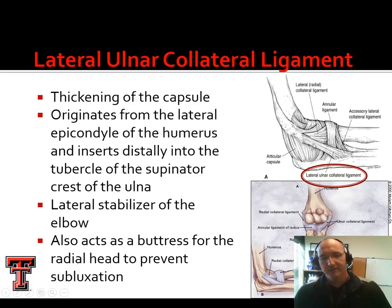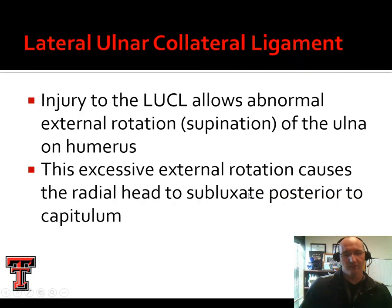Now, the lateral ulnar collateral ligament — we see this kind of transverse band here. This is a thickening of the joint capsule. It originates on the lateral epicondyle and inserts into the ulna. This is another lateral stabilizer. It also serves as kind of a gutter or buttress that keeps that radial head from sliding medially to laterally. Injury to that lateral ulnar collateral ligament allows abnormal supination of the ulna on the humerus, and this can cause that radial head to subluxate posteriorly on the capitulum.